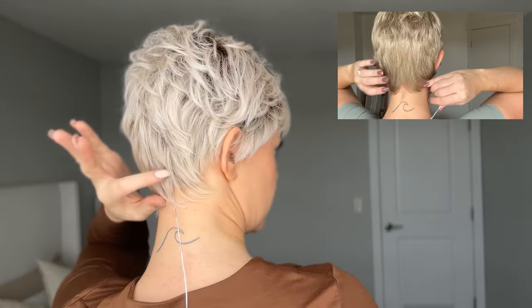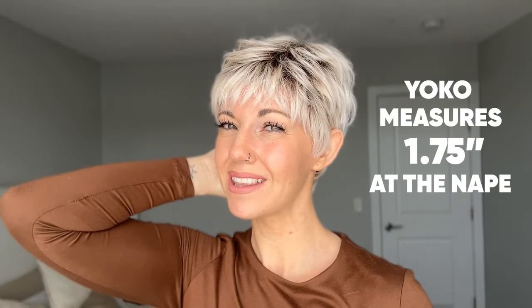Yoko is also going to be a little bit longer at the crown and at the sides. However, one thing I actually do love about this style is that Yoko is just a little bit shorter at the nape than Risk is - Yoko measures 1.75 inches at the nape whereas Risk is two inches, so just a quarter of an inch difference but I feel like I can tell. Something I do love about this is that even though it's not needed because we do have bangs, it does have a lace front here. So if the wind blows, you're going to have peace of mind that it's still going to look natural.